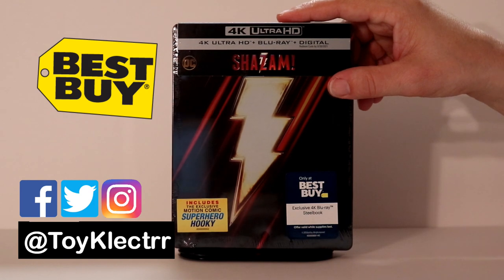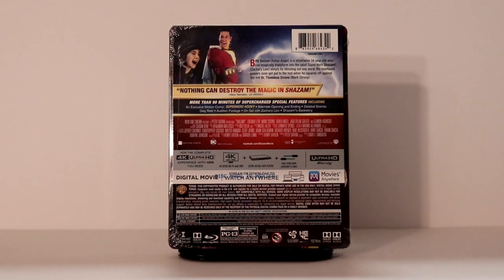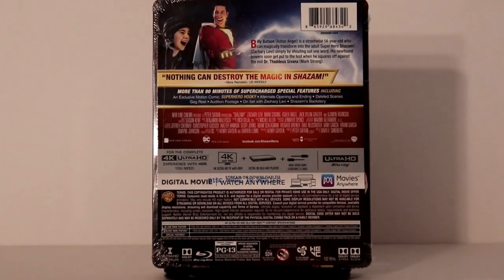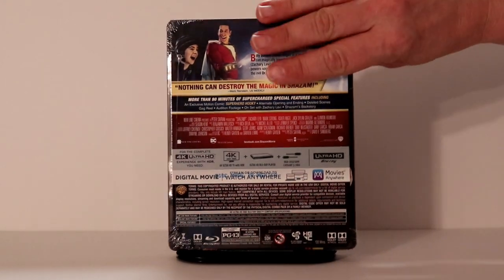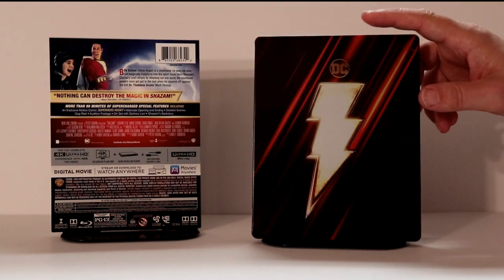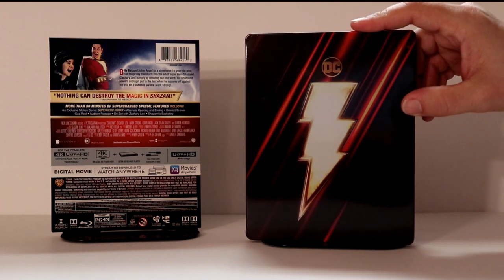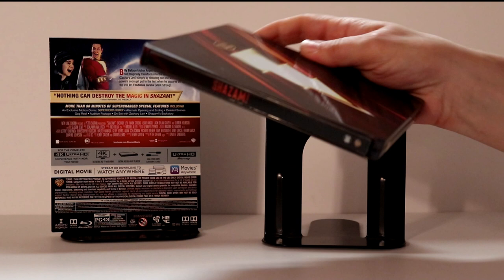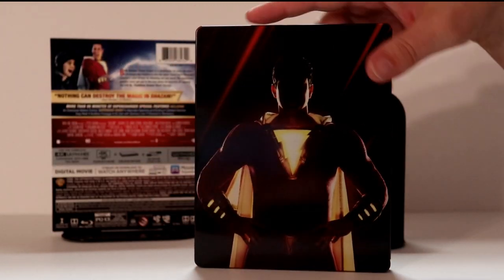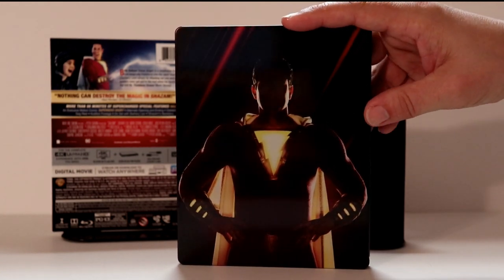This right here is the front, and here is the back. If you would like to check out the special features, go ahead and pause and do so. I'm going to take the wrapper off and we'll take a closer look at the outside artwork. I've got the J-Card off. Here is the front of the Steelbook — really nice DC logo at the top, very glossy finish. Here is the spine, and here is the back. Really like this image of Shazam with the chest plate lit up. Looks really nice.